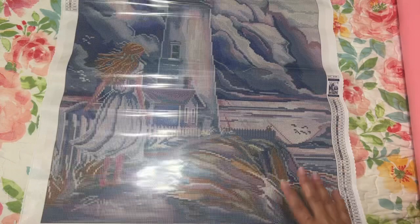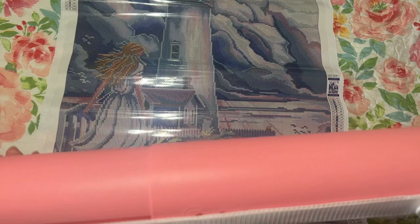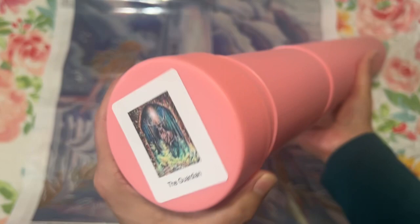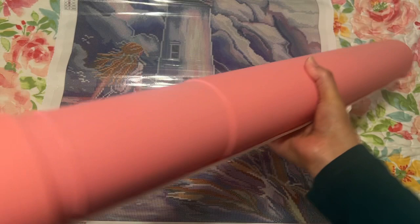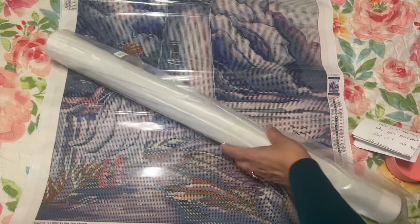Let's go ahead and get the second one. This one actually came in a tube — they don't usually come in a tube anymore, but there are a few left that have the tube. This one is called 'The Guardian.' Let me go ahead and take it out. These tubes are so nice, and I'm thankful it's pink because I have a lot of purple ones — I'd like a few more turquoise ones.